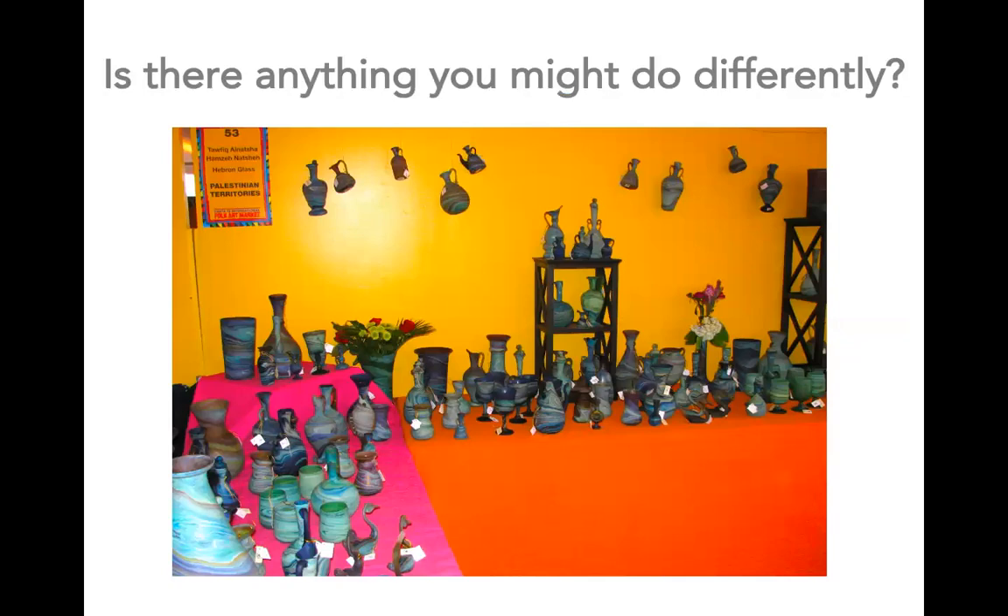Is there anything that you might do differently in this display? To my eyes, this back wall is quite empty. It would be great to have larger shelves on the back wall and a nice display of a selection of the glasswork to create a statement display. It would also be nice to have shelves or risers throughout the booth to have a variety of heights more consistently. Another idea is that they could group their products by function or by shape — for example, having all the tall vases in one area, all the glassware in another, and all the figurines in another grouping. The product groupings would make it easier for customers to see the selection of products available.